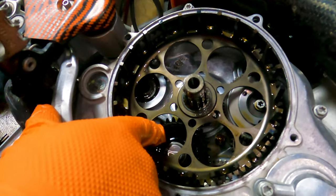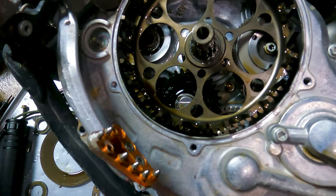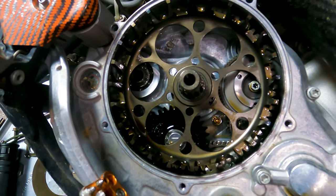People gave Beta a lot of grief when they went to a plastic oil gear, and here's KTM with a polymer oil gear too. In my opinion, they work fine. I'm not that worried about them.